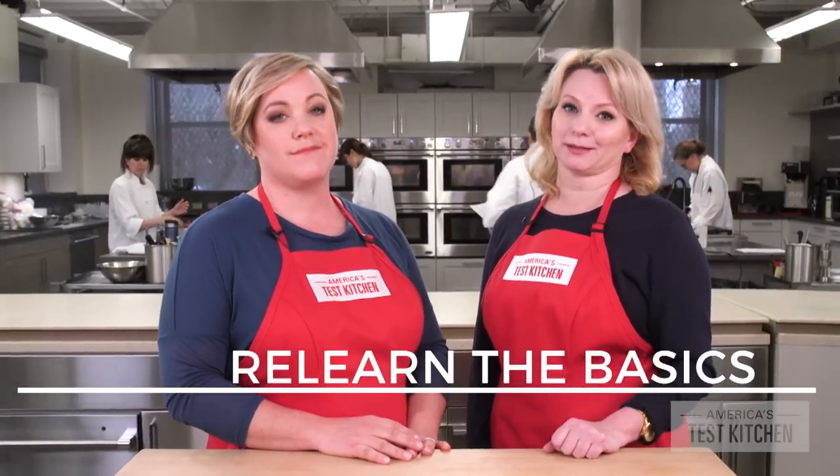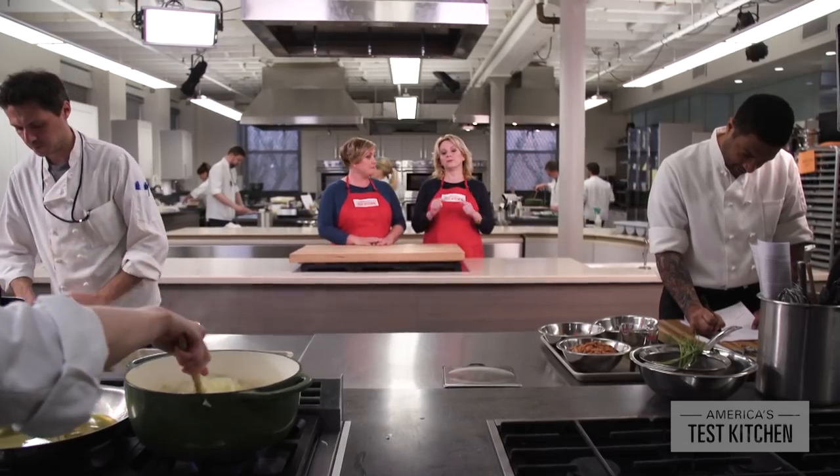So for gluten-free cooking, you're going to need to relearn the basics. We've done all the hard work and made all the mistakes for you right here in the Test Kitchen, so you can make foolproof, gluten-free recipes at home.